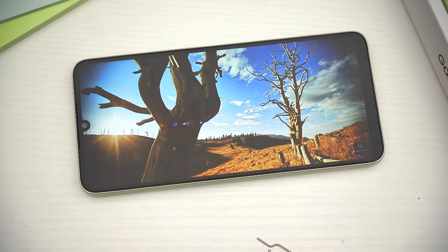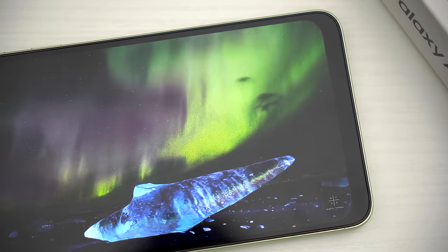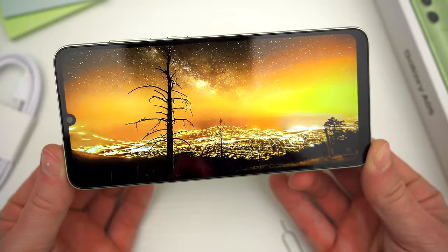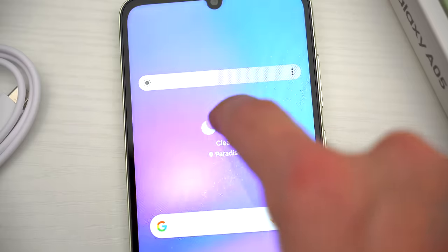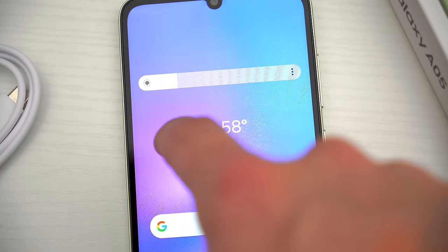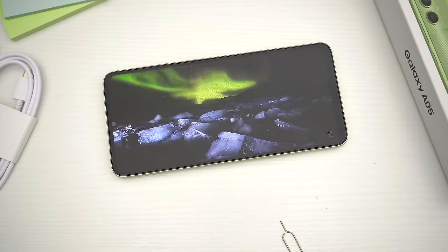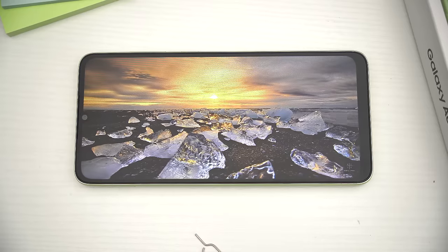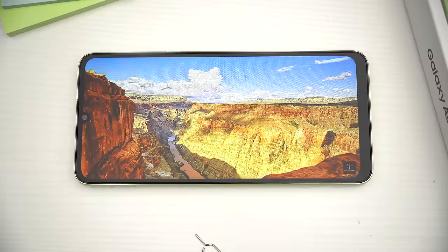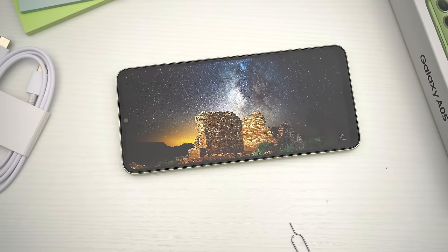Depending on your preferences and perspective, the display might not even be the worst thing in the world. If you've only ever used these budget-friendly A series devices, then it's the same screen you've already been looking at. But when you compare this to, say, an A34, which has a super AMOLED, 120 hertz, 1000 nits of brightness, 1080 resolution screen for about 100 bucks more, the difference is literally night and day. This is still the cheapest Samsung smartphone in the lineup, but I feel like we're at a point where even a slightly updated 1080 resolution LCD display should be on this phone.